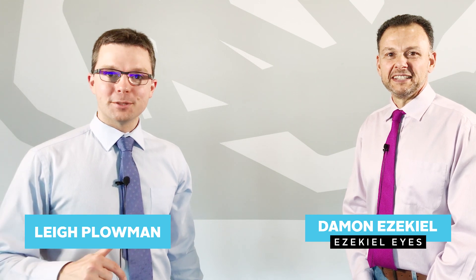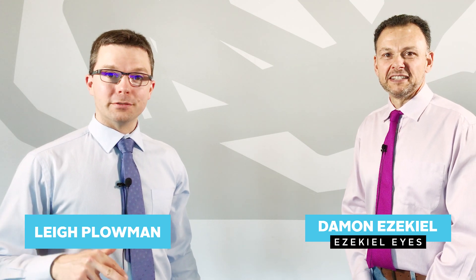Welcome everyone. I'm here with contact lens specialist and owner of Ezekiel Eyes, Damon Ezekiel. Welcome Damon.